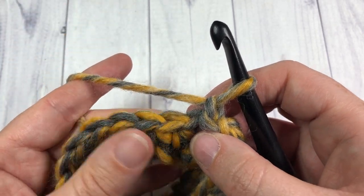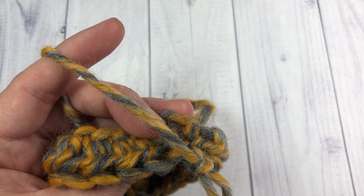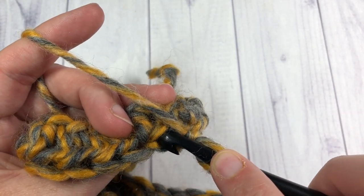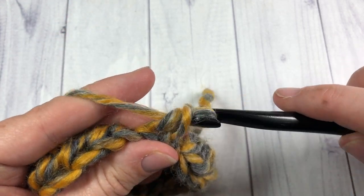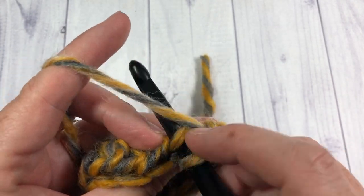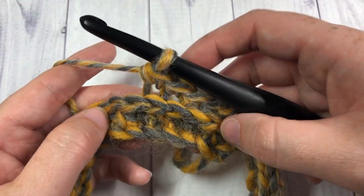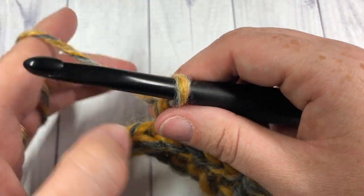To find the third loop, pull your work forward — this is the front — and look at the back of your work. There you will see horizontal bars just underneath those top loops. That is your third loop. In the first stitch, pull your work forward, see that horizontal bar, insert your hook under that bar only, and single crochet. That's your single crochet in the third loop. Repeat that all the way around. As you can see, it's taking the top of your stitch and pushing it forward, giving a little ridge of texture that almost looks like it's knit.